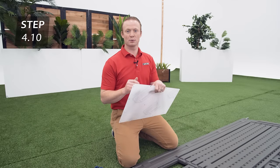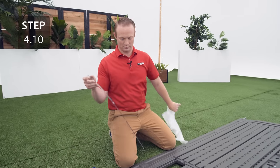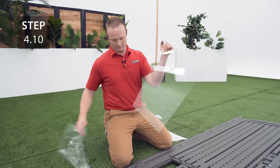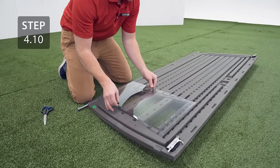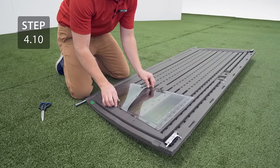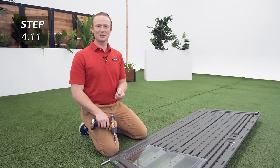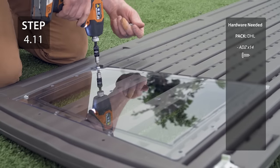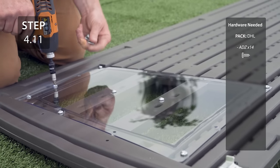Peel the plastic film from both sides of the window. Lay the window over the butyl tape, making sure that the holes in the window line up with the divots on the door. Secure the window to the door with the screws.